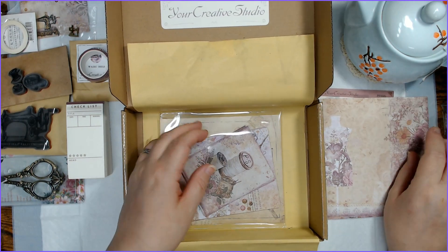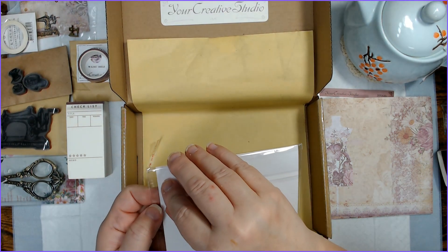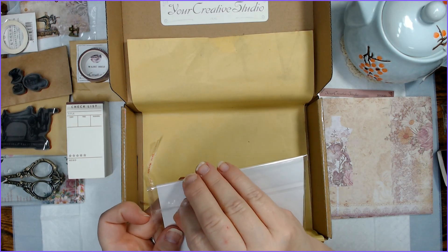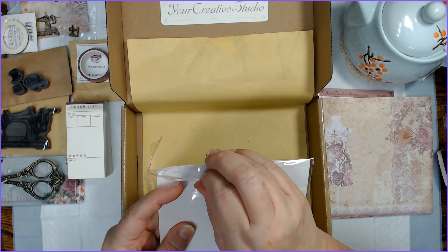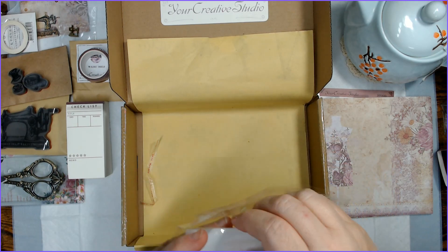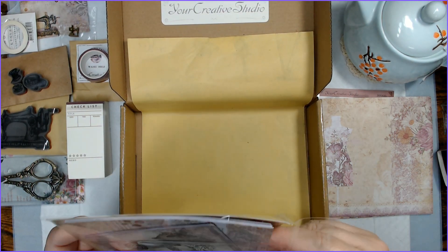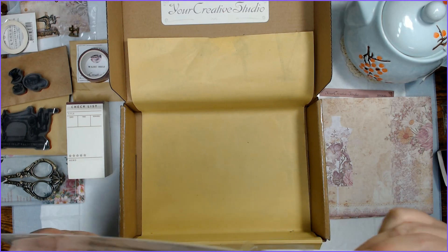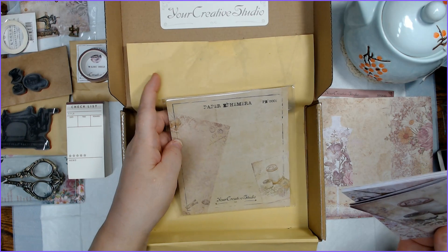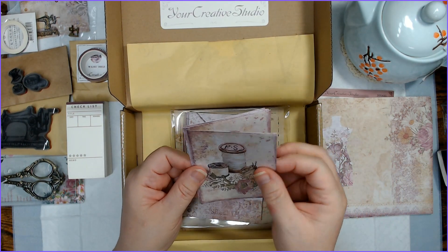I think that's a testament to a really good box from Your Creative Studio. Because I admitted right off the bat that sewing is not my cup of tea, but it's inspiring me to do something that I might not ordinarily do — which is fabulous. And it's so well coordinated that I can really envision what I can do with this stuff. I'm liking that a lot.